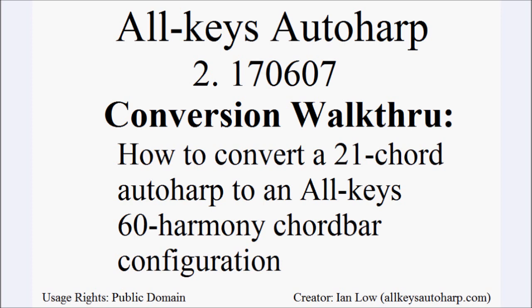Once all 19 chord bars are in place, we're ready to play 60 different harmonies — 60 different harmonies in terms of sound differences, which represent 43 different chord sounds. In another video I hope to show how to practice and learn all 60 harmonies and which chord buttons to press to produce them. I hope you have enjoyed watching this video. If you have any feedback or comments please leave them below, and in the meantime have a nice day.